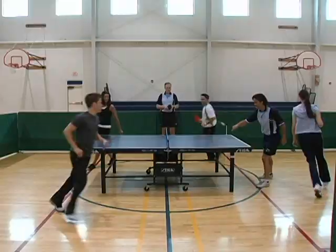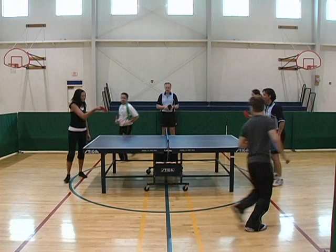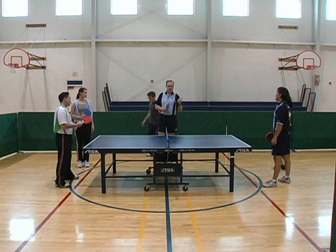When one person misses, that person is out. So now there are only three players left, and of course that means you have to run faster around the table.